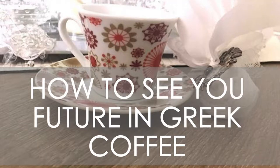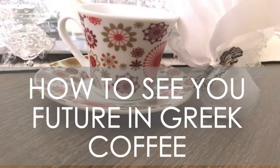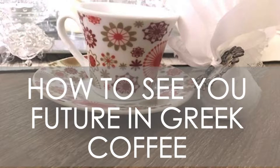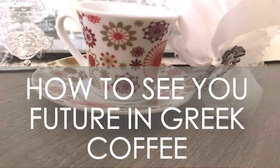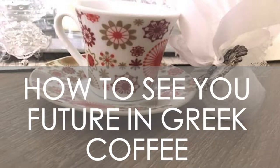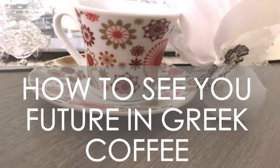Hello everyone and welcome to my channel. My name is Des and today I'm going to demonstrate how you can see your future in Greek coffee. In the first part of this video I demonstrate how you make a great coffee and then I go about explaining what I see in my own teacup. I explain certain symbols and what they mean, and this is by no means an in-depth guide on how to read flidani or Greek teacups. This is just an example — I show you what mine means.